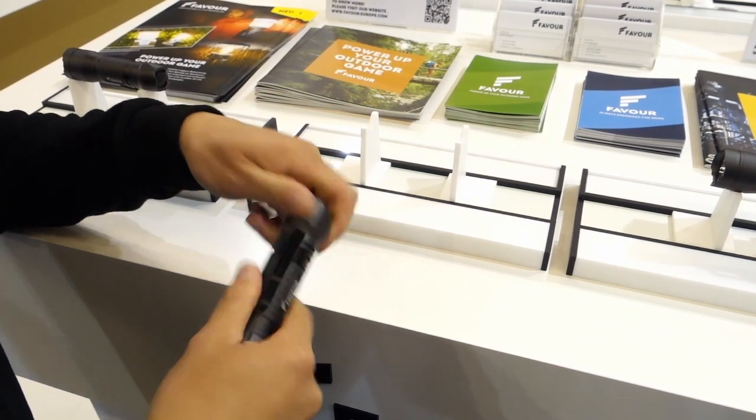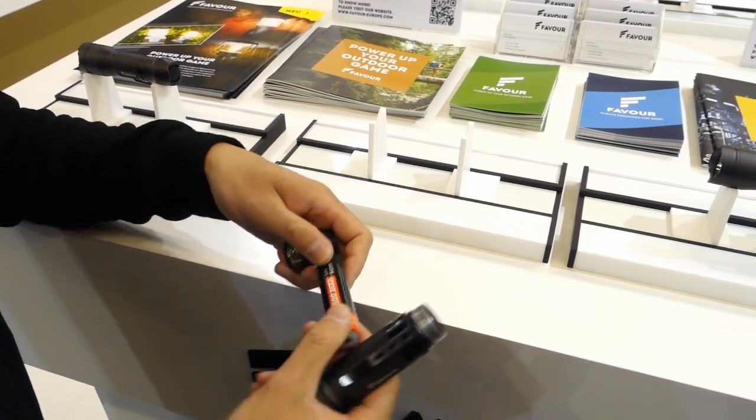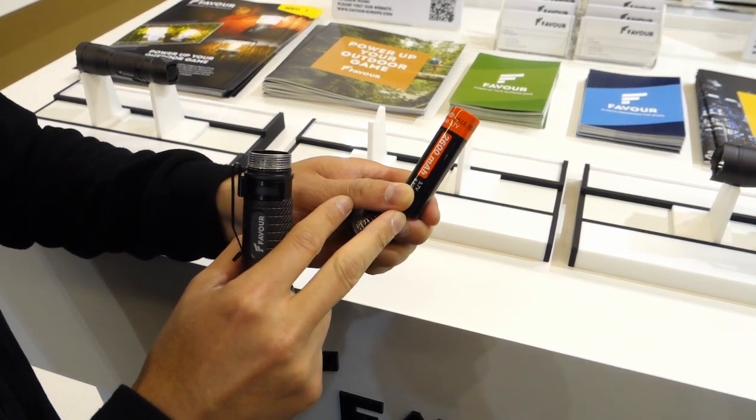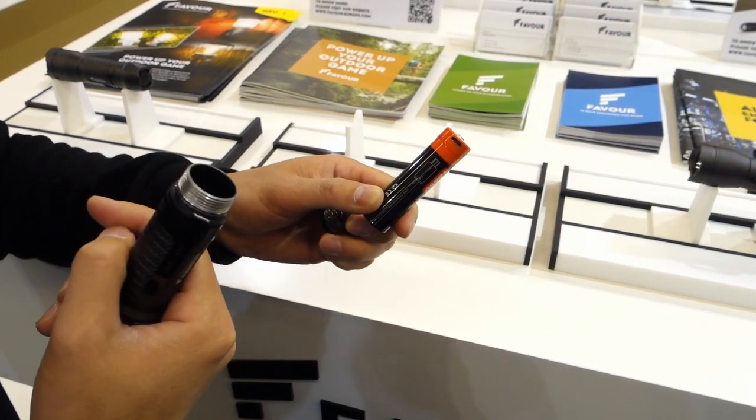You can check the battery — it's the built-in 18650, 2,600 mAh — and you can see the charging port here. You can charge directly.